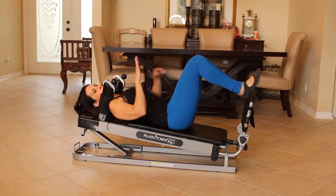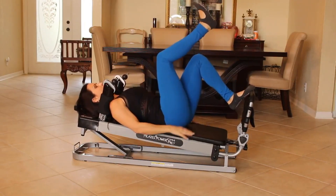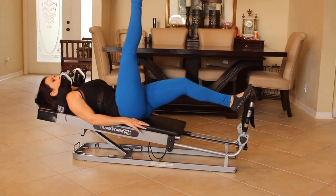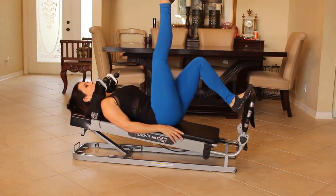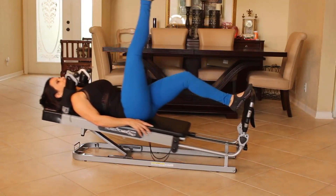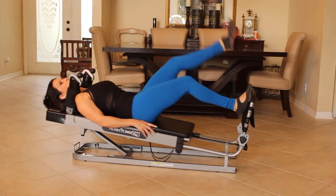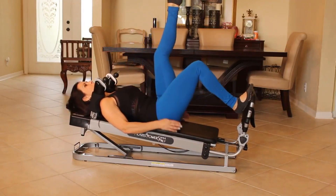Now we're going to put the pad of our foot on the bar and press out with one leg, keeping that other leg in the air. A little more challenging here. Give me ten on each side. One, two, three, four, five, six, seven, eight, nine, and ten. Beautiful. Let's switch it up. It's really important to work each leg individually to help balance your body.